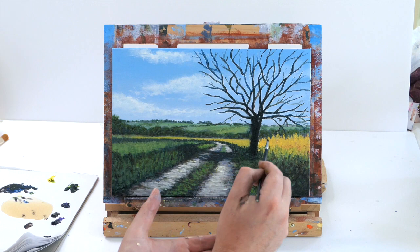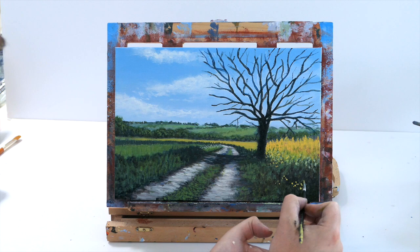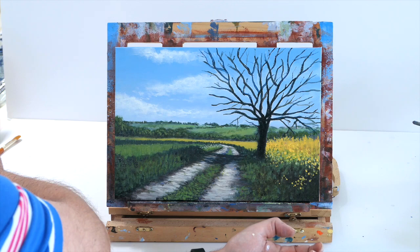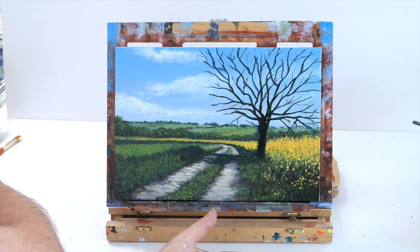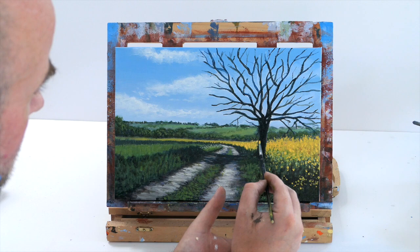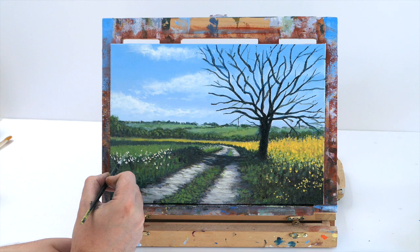Dry it when you're happy with it using a hair dryer, then we're going to add highlights on top. The reason we want the canvas dry is because we're using a really lovely bright yellow, and if it wasn't dry it would smudge and you won't get a nice bright yellow. Just take your time, use a really thin brush and create dots — all these dots are going to be just little flower heads. I've speeded this video up; this painting took just over an hour. Then using the color we used for the path — lots of white, tiny bit of yellow and a bit of brown — I'm doing the same over the other side for the daisy flowers.